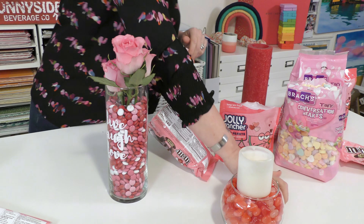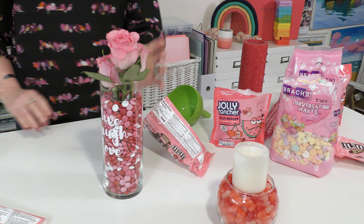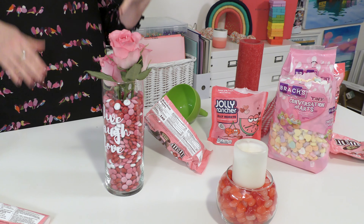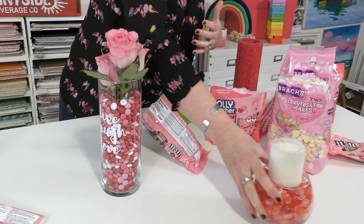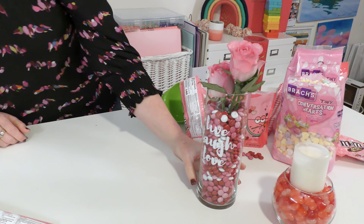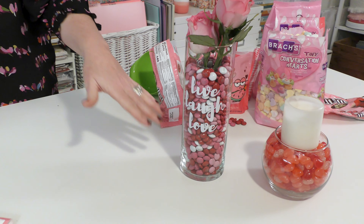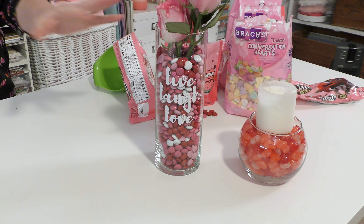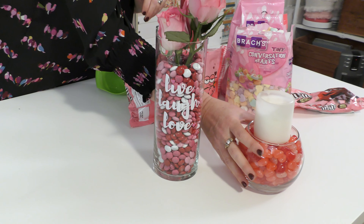Would you eat this candy now that you've put it in the vase? I would, I would for sure eat this candy. My hands are clean. The vase is clean. I just love the way that this turned out, but it's sort of to me a twofer gift because you're getting the vase, you're getting the candy, you're getting the flowers. I just love everything about it.